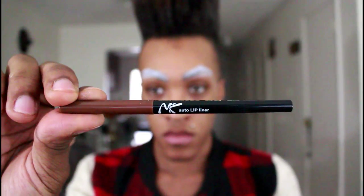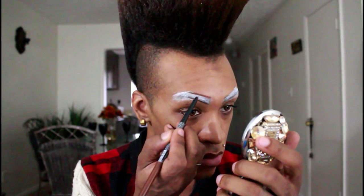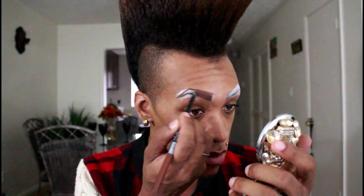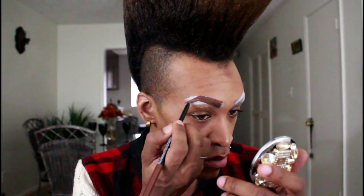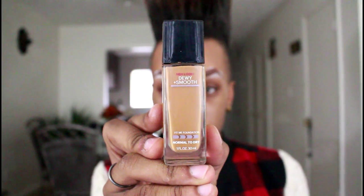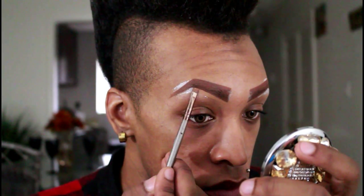It is a lip liner, but I like to use it for my brows. So I'm just gonna trace the outline of my brow and then go back and fill it in. Of course you don't have to be as heavy-handed as I am — I actually like a nice dramatic brow. But if you're going for something a little more natural looking, you could just lightly fill in your natural brow and then follow the rest of the steps. But I have to cover the tattoo, so I'm going in a little bit heavy-handed. Next using this foundation by Maybelline, I'm gonna use this to clean up the underside of the brow — where the lip liner may have smudged a little bit, this will help clean it up and make it a little bit more sharp.